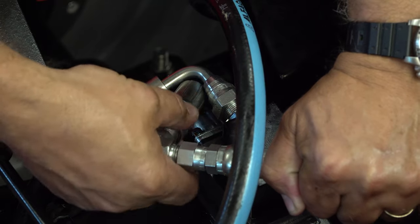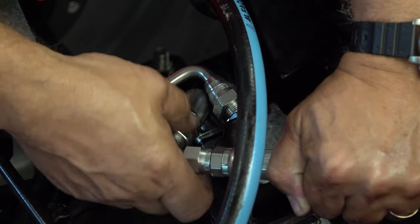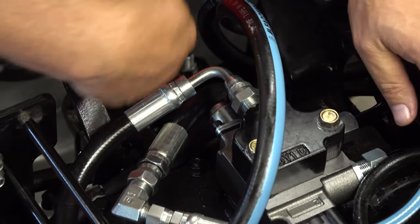I know I'm saying this again, but it's important: make sure that the line that comes from the loader control valve goes to the line that goes to the P port. P port — that just sounds wrong.